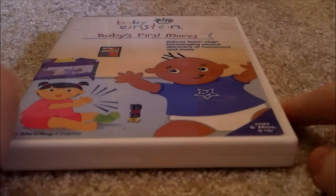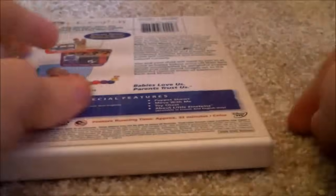This next one is Baby's First Moves 2006 DVD — Front, Spine, Back. Disc, no parent's guide.